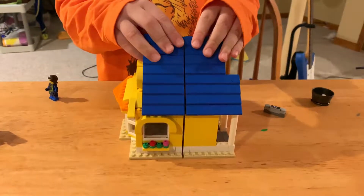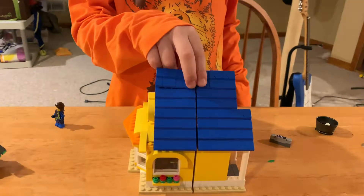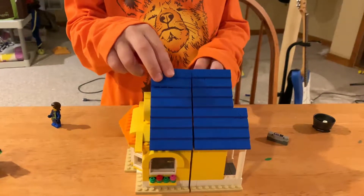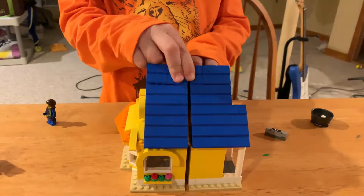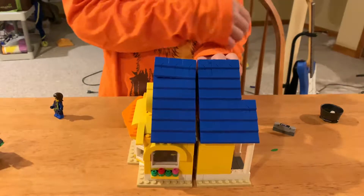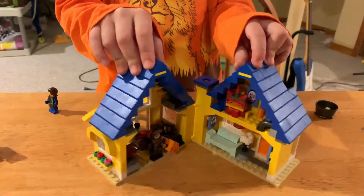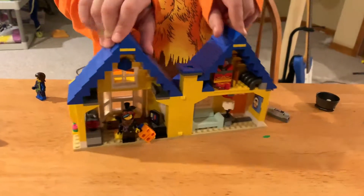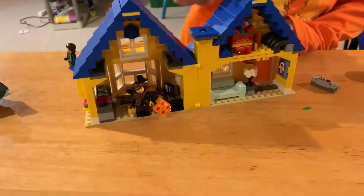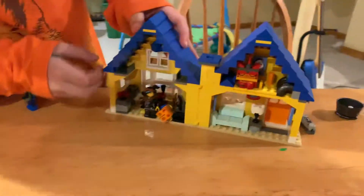Here we have the LEGO Movie 2 LEGO Flying House. Right now it's not in flying form — you can build it a different way to make it look like it's flying, like it does in the movie. Here's the inside of the house; they have a chimney right there.